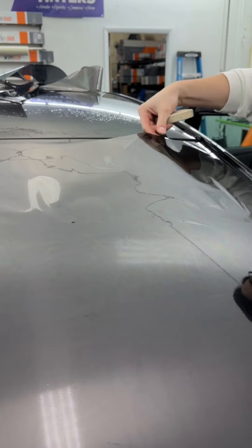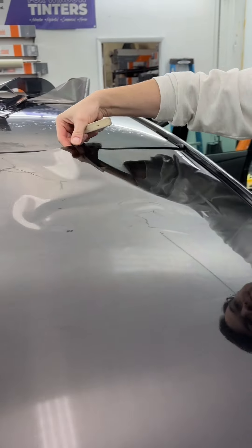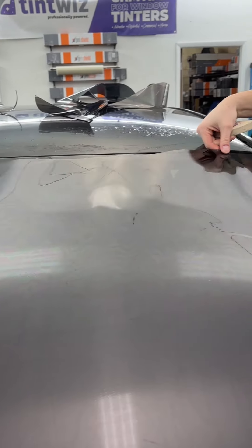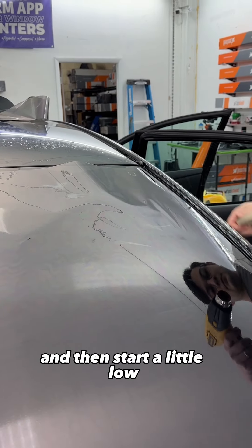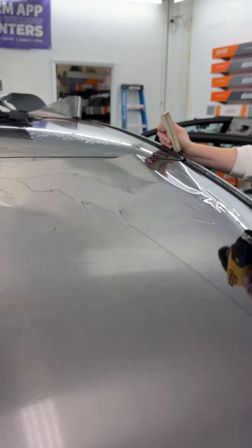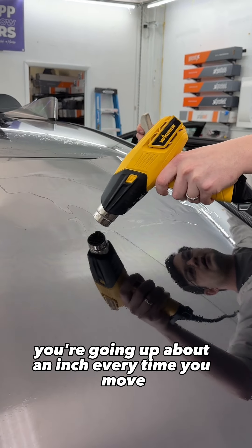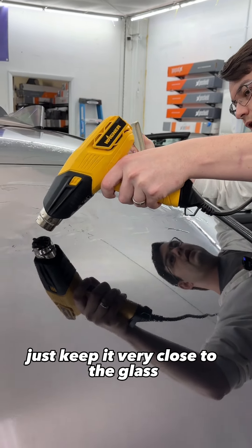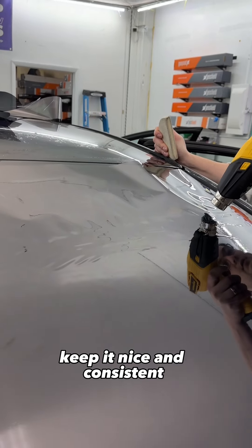Same thing with the top — pull it, just make sure you loosen it up from the glass first and then start a little low and just work your way into it. You're going up about an inch every time you move. Just keep it very close to the glass, keep it nice and consistent.